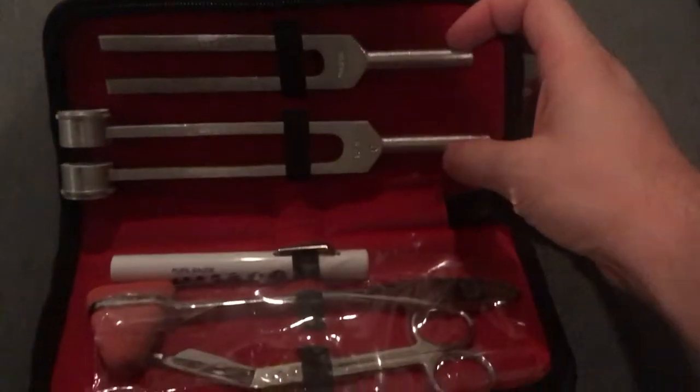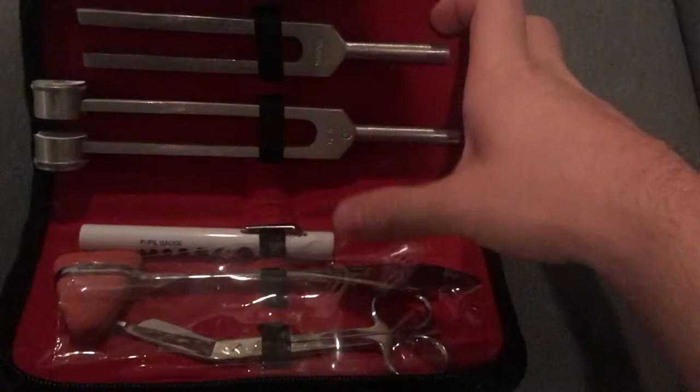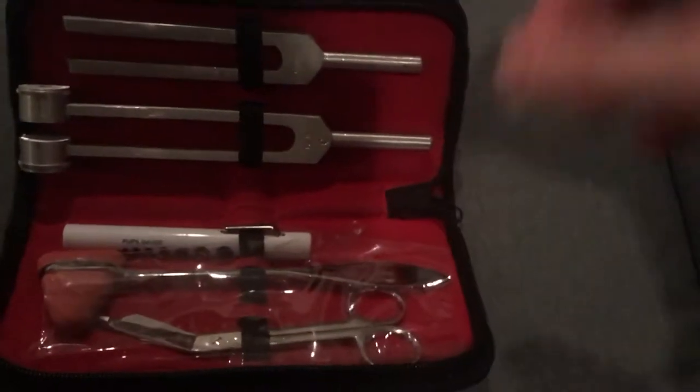I bought this off Amazon — it's a set of five pieces they use for my on-campus intensive. Let me open that up and show you what it is. It's a set of tuning forks, a pen light, a reflex hammer, and a pair of bandage scissors.